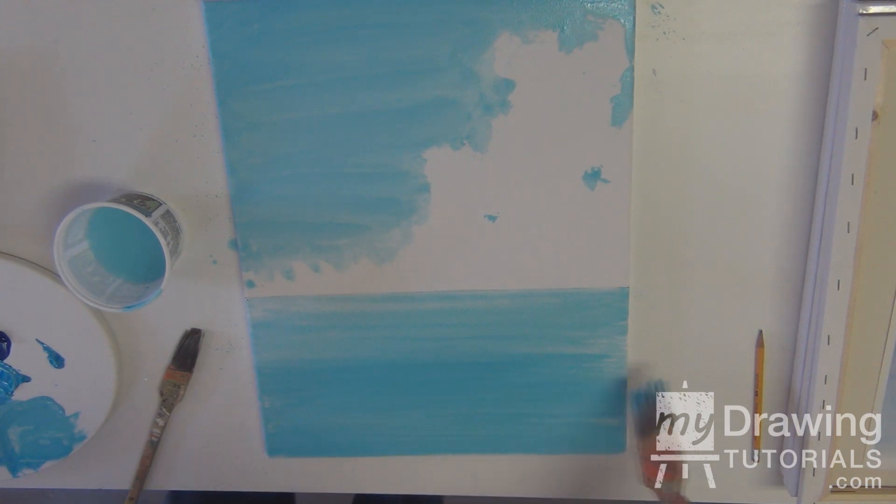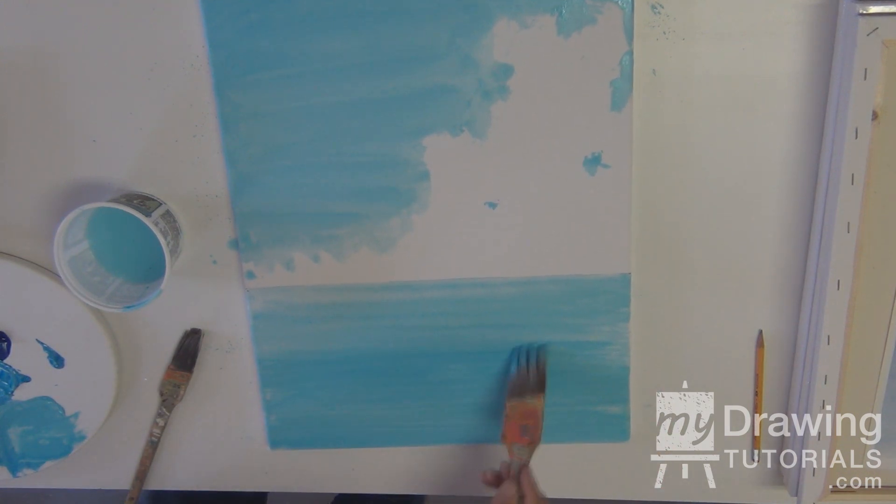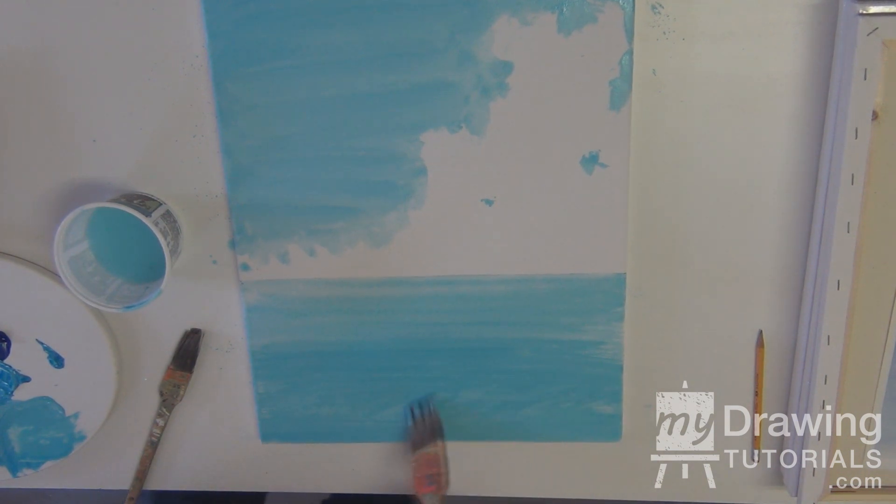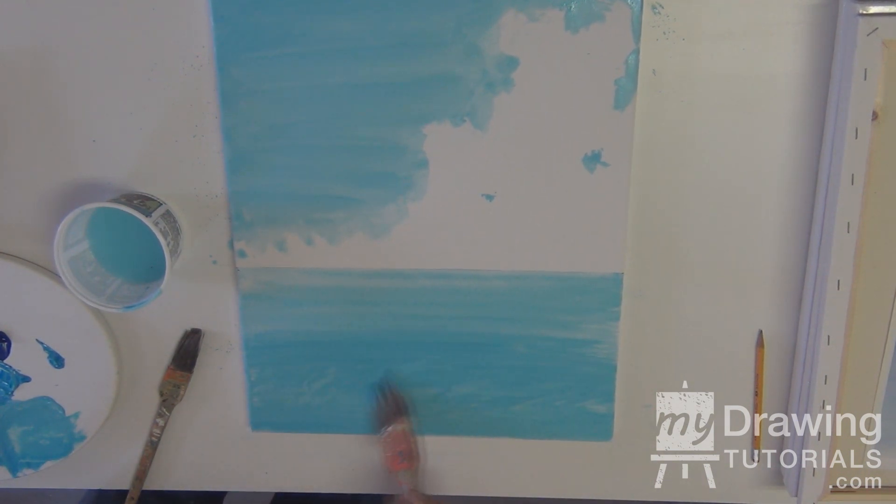A little bit of white comes through here and there. As you get closer to the shore, mess it up a little bit, because you've got some surf coming in — like that.